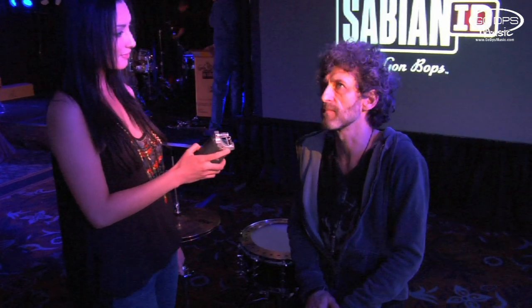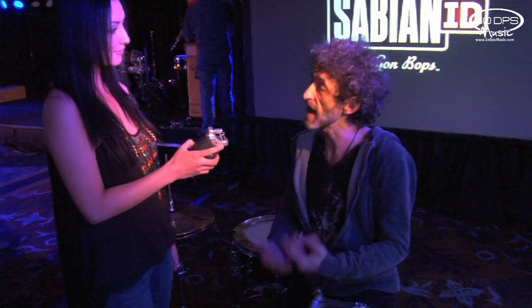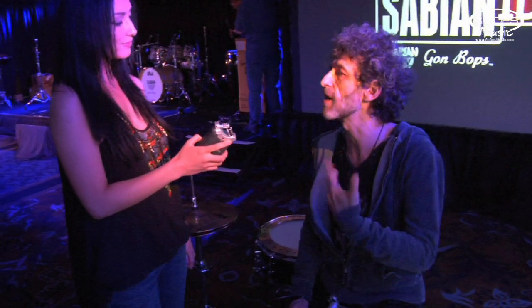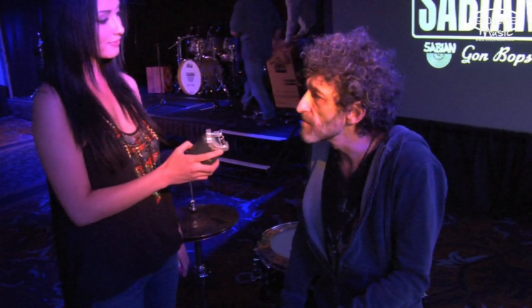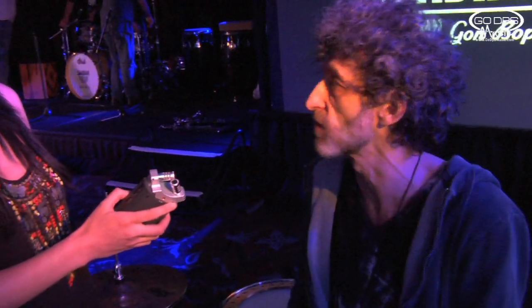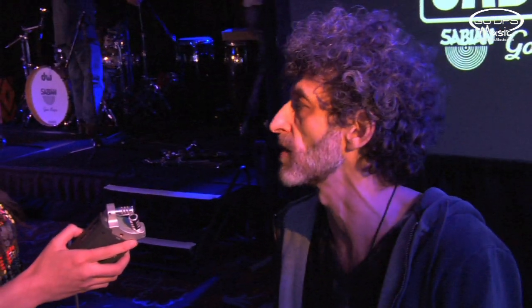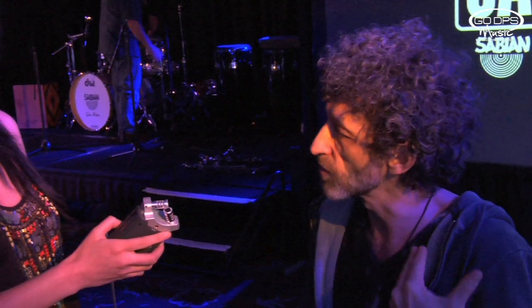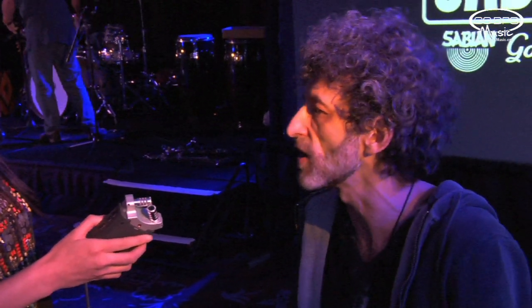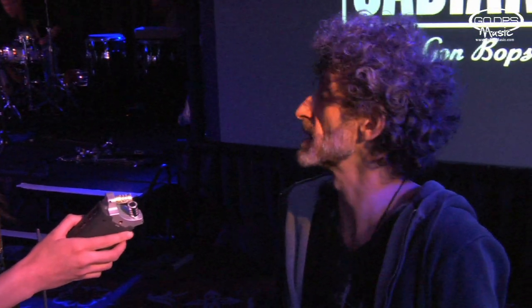I tried almost every pedal available on the market and found that the action was not really calibrated or balanced enough to allow me to pull up certain techniques that were actually used by some of the drummers in the 30s and 40s, like Buddy Rich and the big virtuosos of that instrument. There's a reason why you can't execute those techniques on most pedals on the market today — they're geared towards more of a forward throw to create more volume. So my idea was to get a vintage DNA of those vintage pedals and recalibrate them so I can produce the type of volume required by today's music.